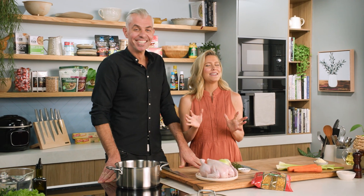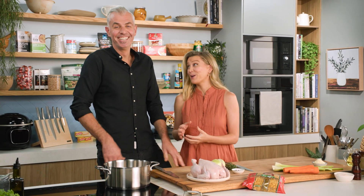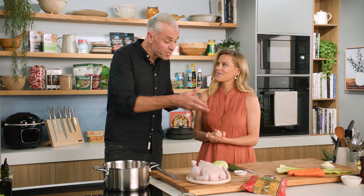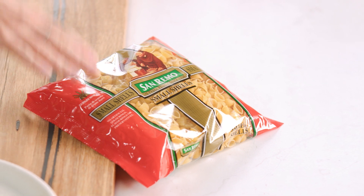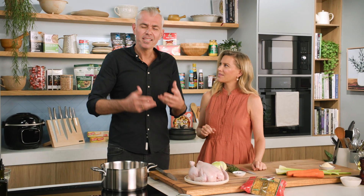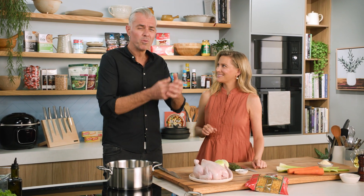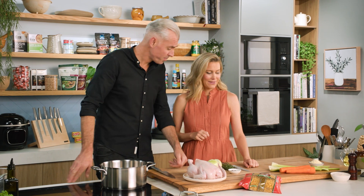When the cooler weather sets in, there's nothing I love more than a beautiful chicken soup — and when someone else makes it for you, it's even better, right? Well, you must know, Jaz, today I'm showing you my nonna's recipe: chicken brodo with pastina, made with San Remo's small shell pasta. This is a recipe I've stepped up a little bit with a few other ingredients, but it just brings me memories — being cold or not feeling well — and you should make this soup with pasta in it. It's unbelievable. I love it.